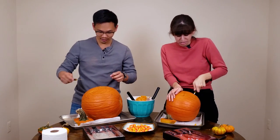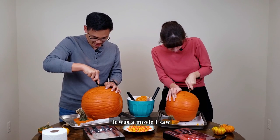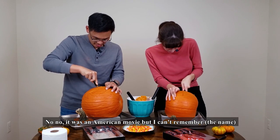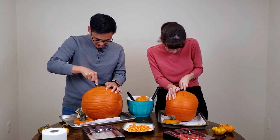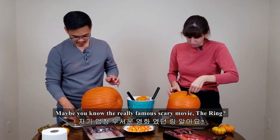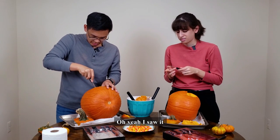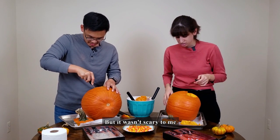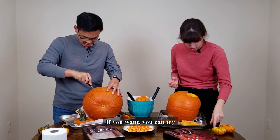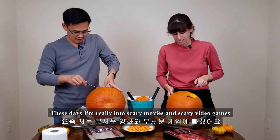In the toilet?! Where did you hear that story? Oh, I watched a movie. Which movie? A Korean movie? Maybe you know a really famous scary movie — The Ring? I heard it's really scary. If you want, you can try. These days I'm really into scary movies and scary video games.